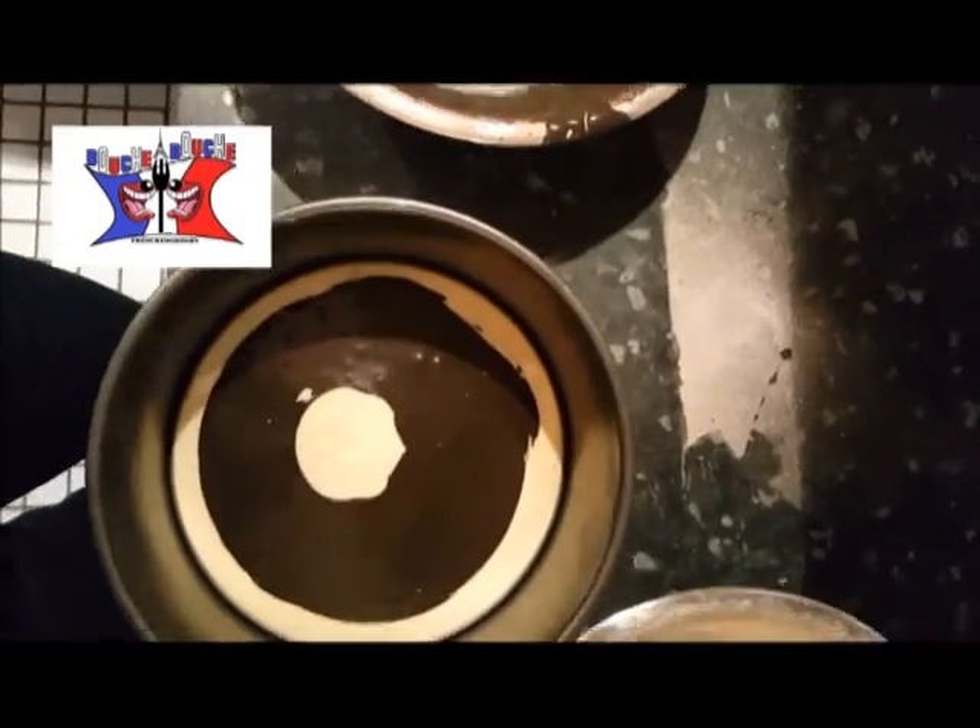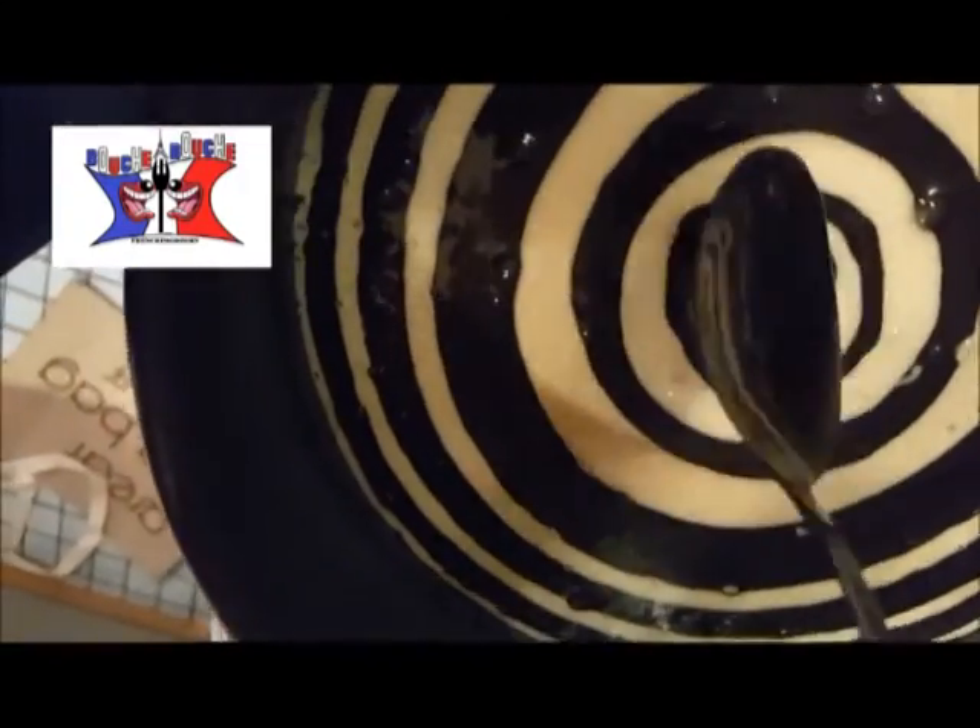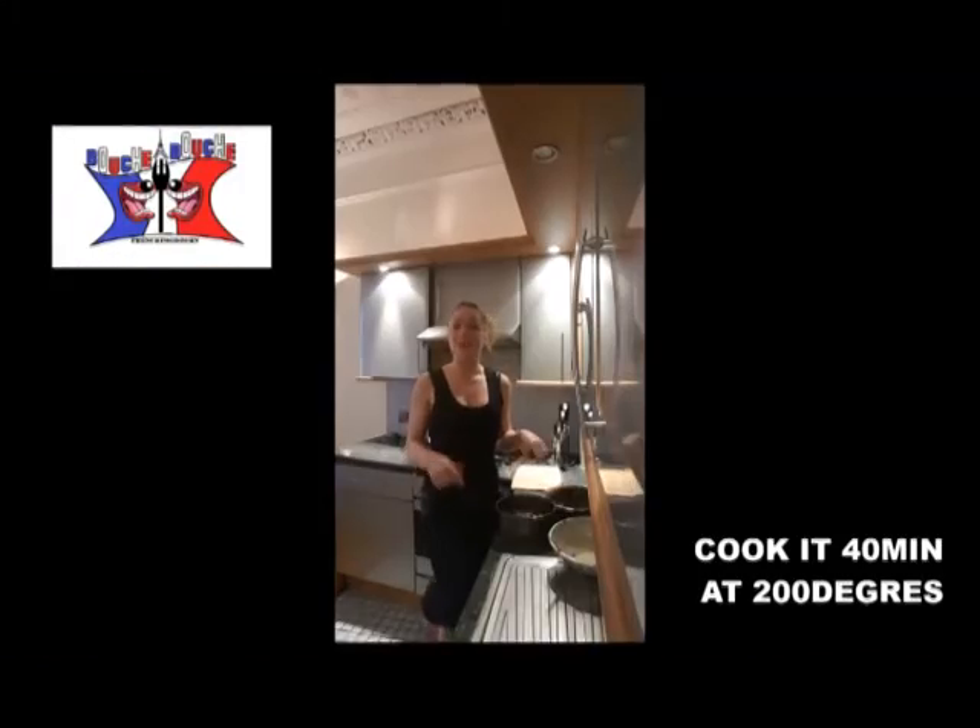You can alternate with three, four, five spoons — depends how large you want your stripe to be. Once it's finished, you just put it in the oven for 40 minutes.